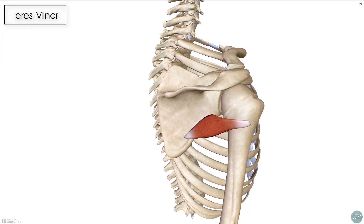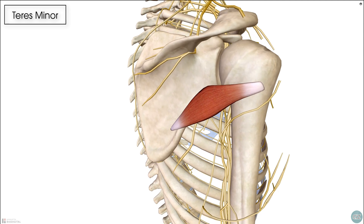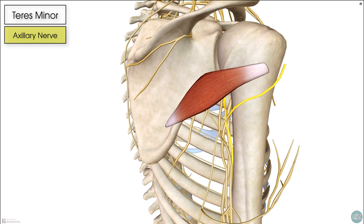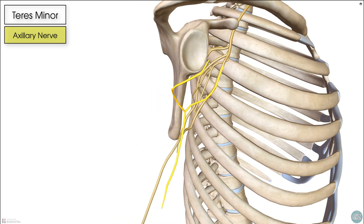If we now look at the nerve supply, the teres minor receives its innervation from the axillary nerve. That's quite an unclear picture with everything else going on, so I'm just going to dissect away a few of those objects so you can see that axillary nerve a bit clearer now.